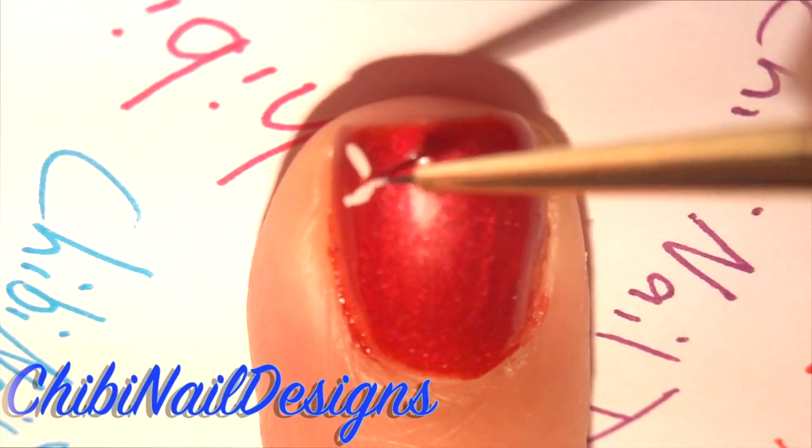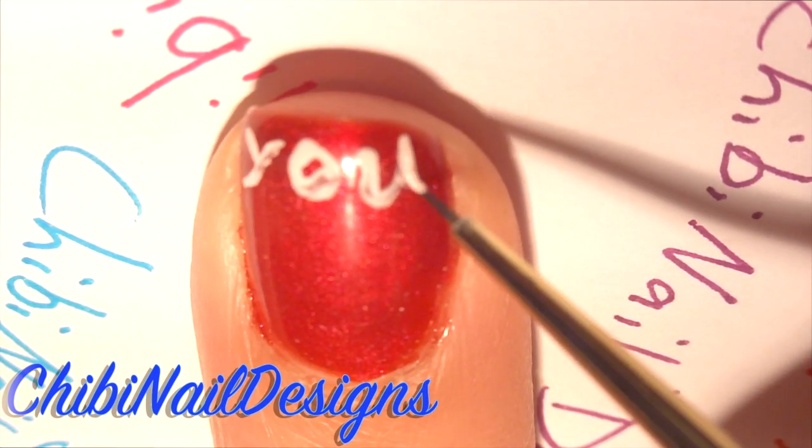Now for your pointer nail, we're going to write 'you complete me' with the pale pink.